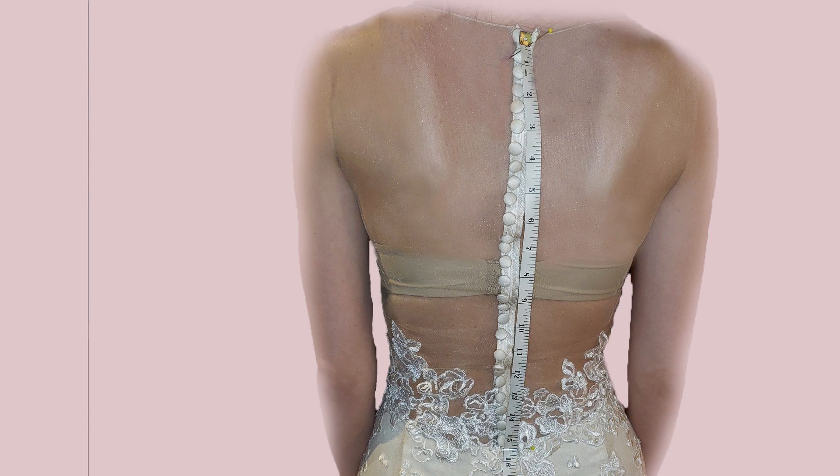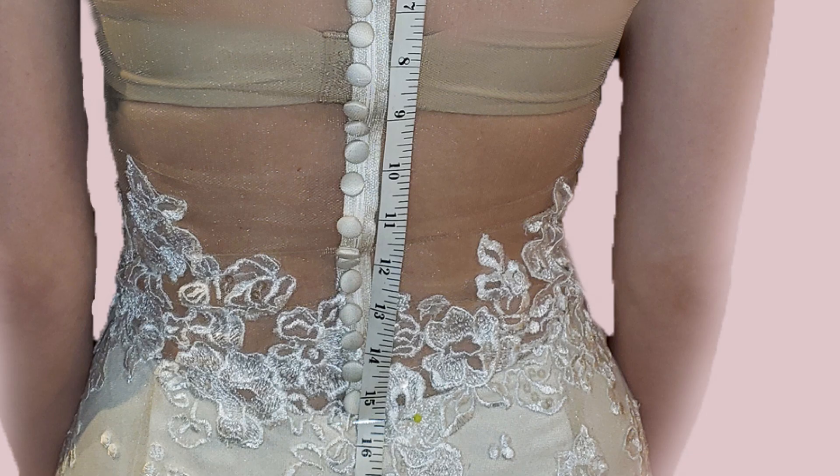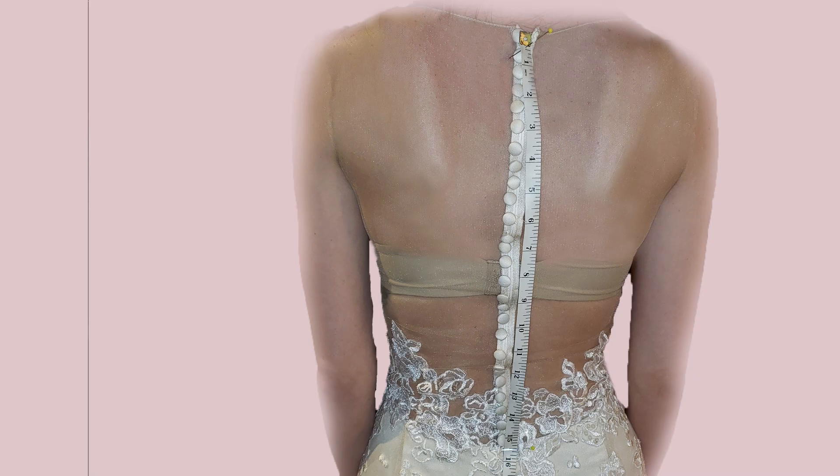You're going to start by making sure that you first take up the shoulders and the bodice as much as possible to the size that it needs to be. Next, you're going to measure her back from where the top of the gown should start at the neck all the way down to the solid part of the skirt — you're measuring her back, not the length of the present zipper that is too long.